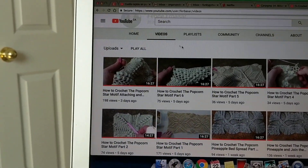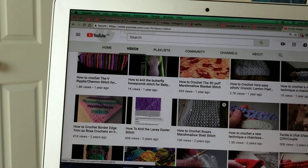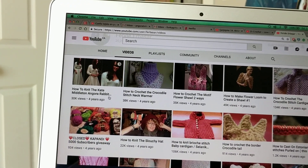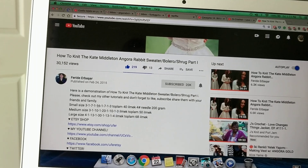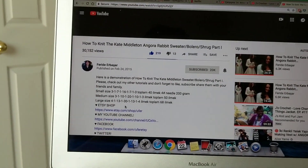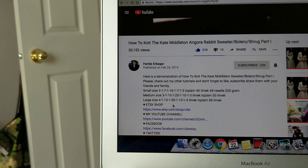I also have videos on how to knit a bridal shrug. You may need to scroll down to find the earlier videos — for example, 'How to Knit the Kate Middleton Angora Rabbit.' I wrote down everything in the video description: how to knit, how many stitches you need, how much yarn. So search first, and if you can't find it, then ask me. I made this tutorial in 2015 — about four years ago — so I do forget things too.